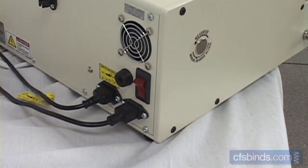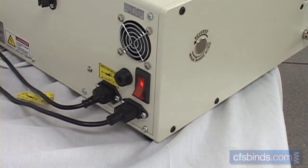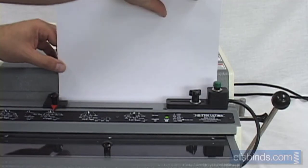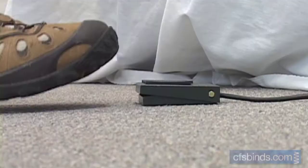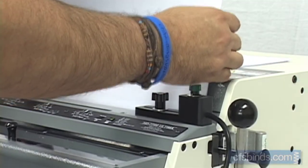Power on the HD7700 by using the power switch located on the back of the unit. Insert your sheets binding edge down into the throat, pushing them all the way to the left against the stop, and engage the punch by stepping on the foot switch or pressing the adjustable palm bump switch.